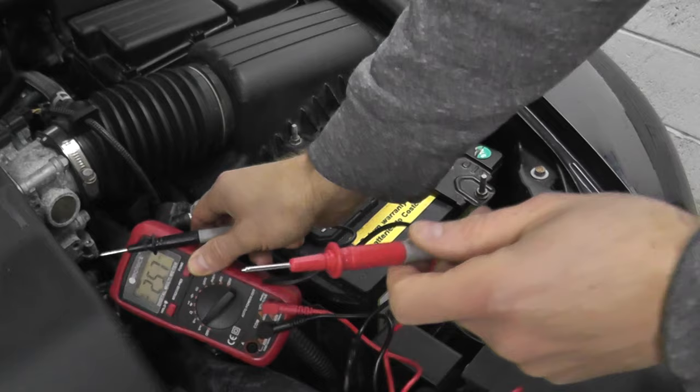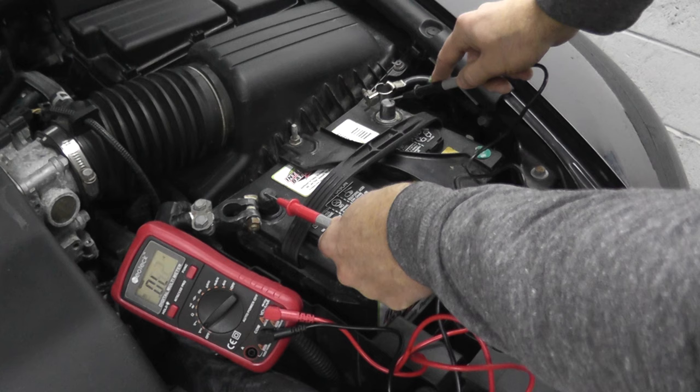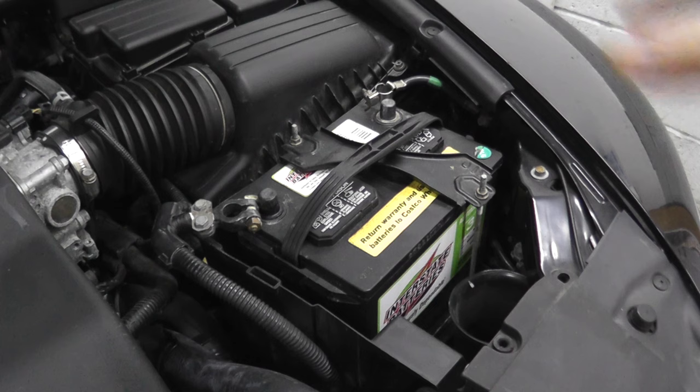Just in case you don't know: red goes to positive, black is your negative. And we have 12.2, 12.3 volts of power — so this is a good battery.